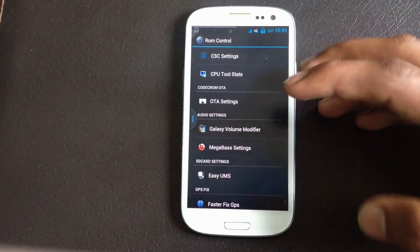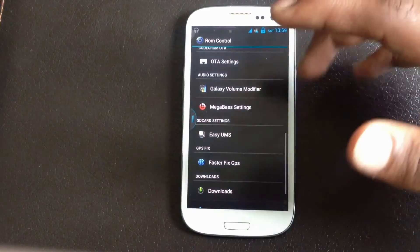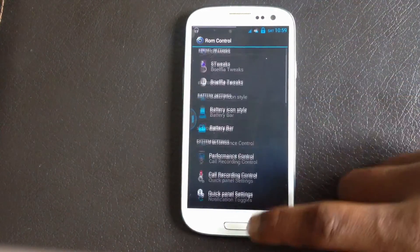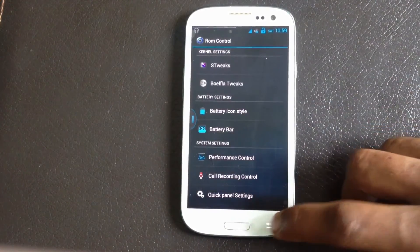Below here you have the audio options, which will really help you to improve the sound quality of your ROM. Similarly, there are many other customizing options here, so just have a look.